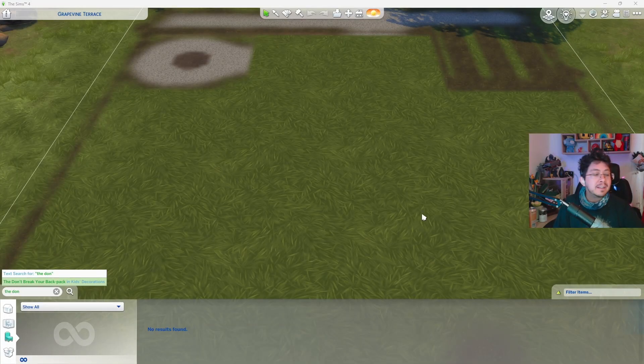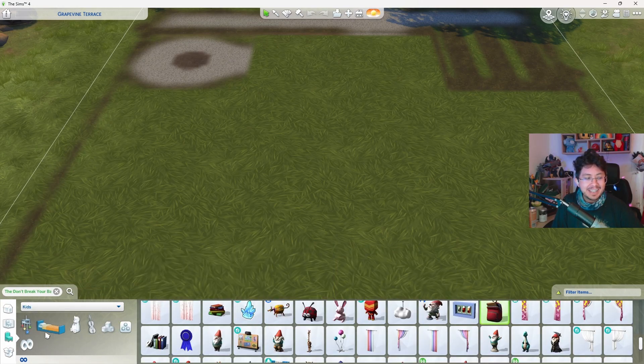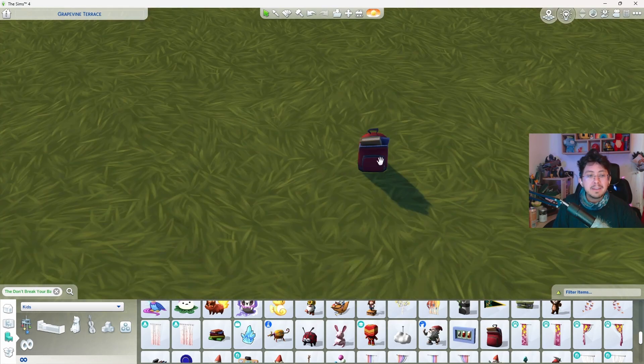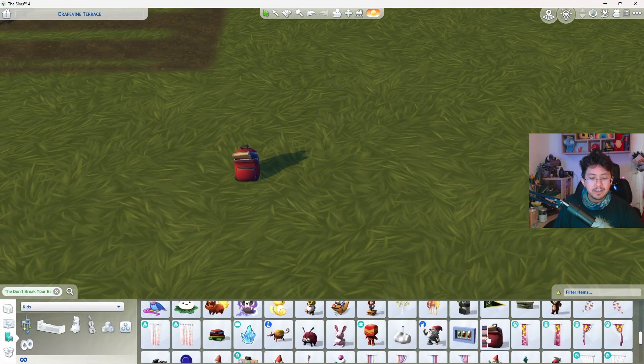There is a new backpack called the Don't Break Your Backpack, which is found in Kids Decorations. This backpack is actually usable, and it comes in 15 different swatches, so let's go ahead and take a look at all of these swatches.